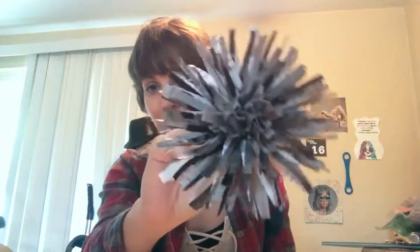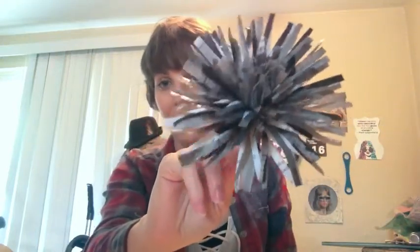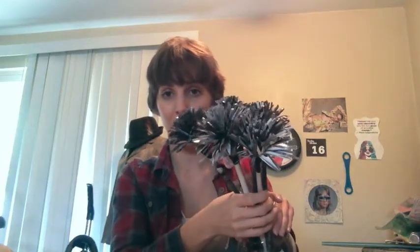This is a paper flower that I made using a tutorial that I found on Pinterest. And that is what the next video in the art series is going to be — I'm going to be showing you how to make a bouquet of your own flowers.